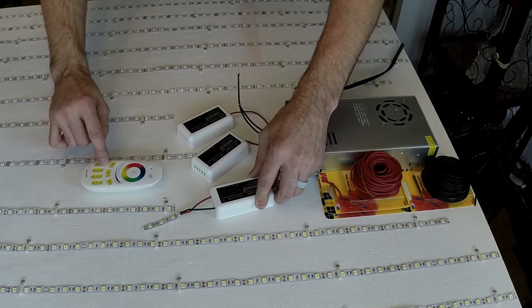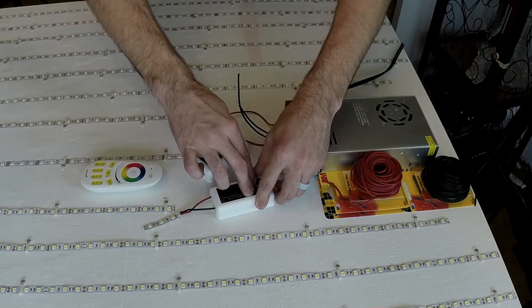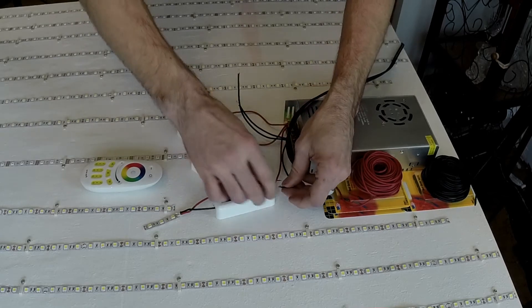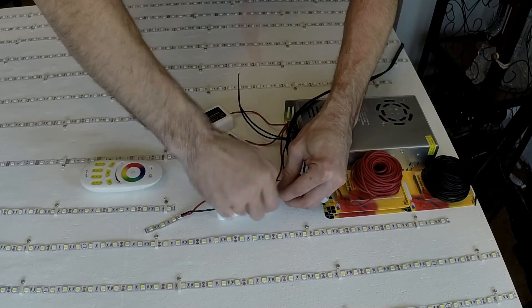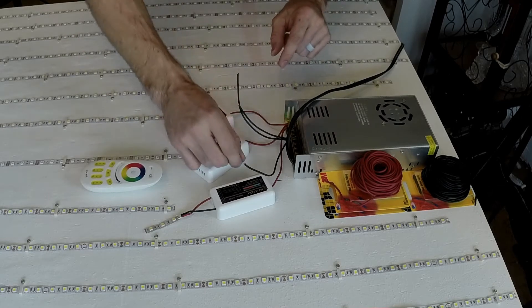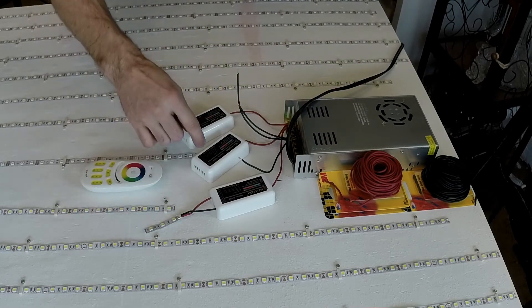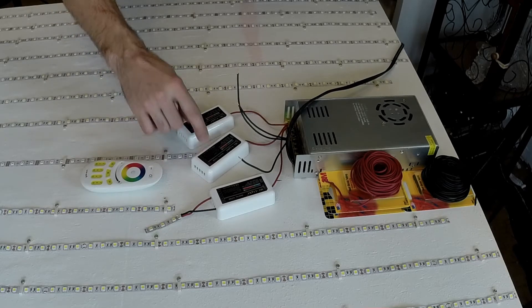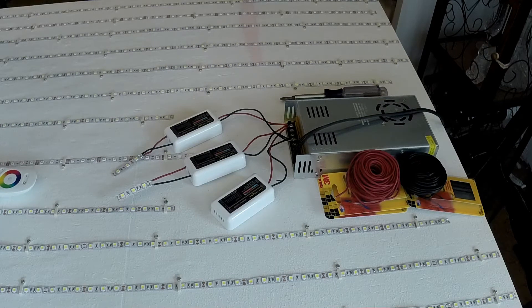I can turn that zone off and on — off is the bottom button. I'm still learning. I'm going to unplug that just temporarily — I had it pushed in with my hand. I'm going to tin up all these little wire ends so there won't be any fraying. Then I'll move the test strip to assign zone two and then zone three.